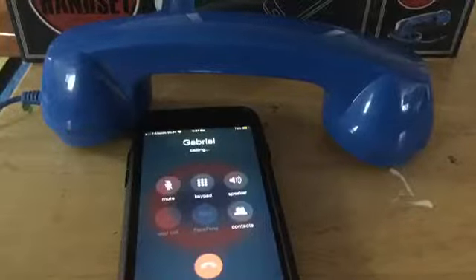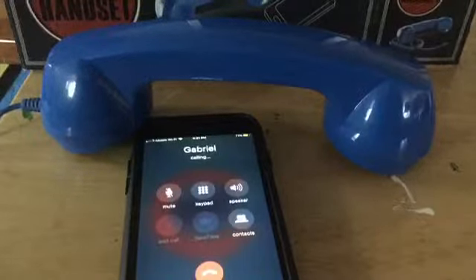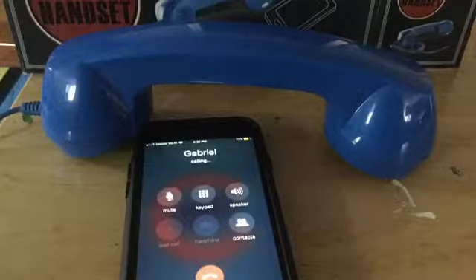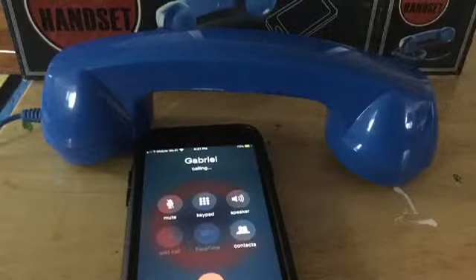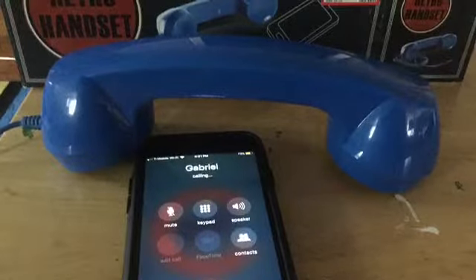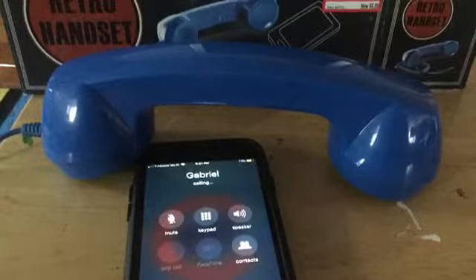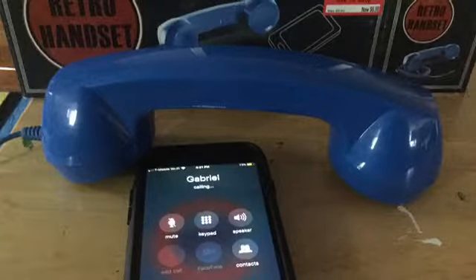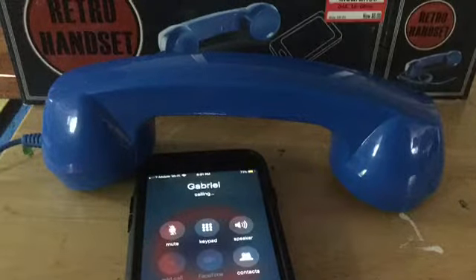We're going to make a call and answer a call to see if it actually works. All right, I have him calling — let's see. Hello, can you hear me? Okay good, yes I'm testing out this new product. The product seems to be working fine. Hello, you can still hear me? All right, good. I'm going to try and see if you can pick up the audio from my device.